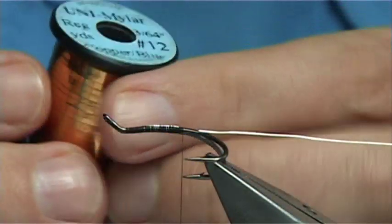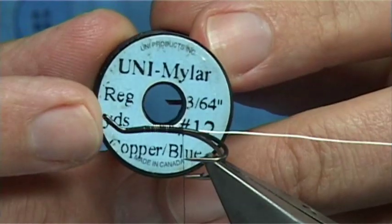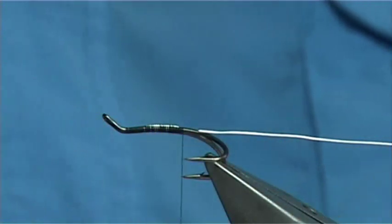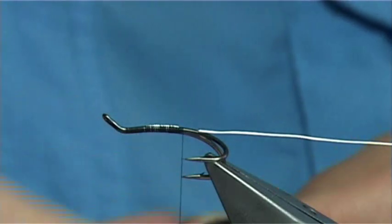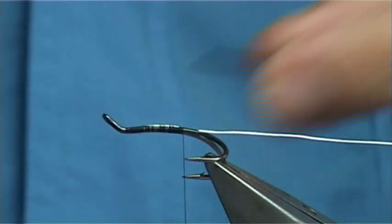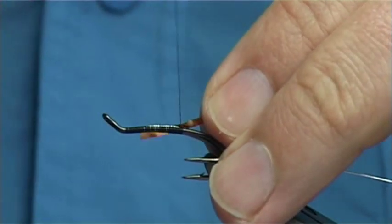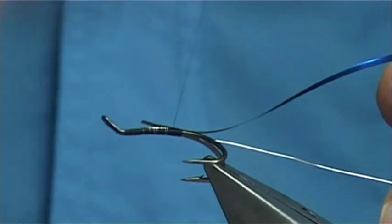The tinsel I'm actually using is copper and blue uni, or uni-mylar as they call it. This size is number 12. Obviously it's the blue side we want, so I'm just going to remove some from the spool. You can have the face up — blue side, copper side — you can twist it to suit yourself. I normally do it with the blue side up.